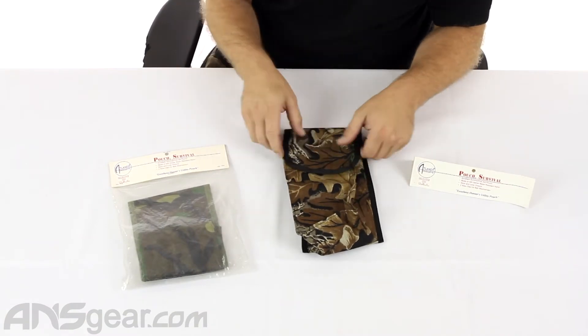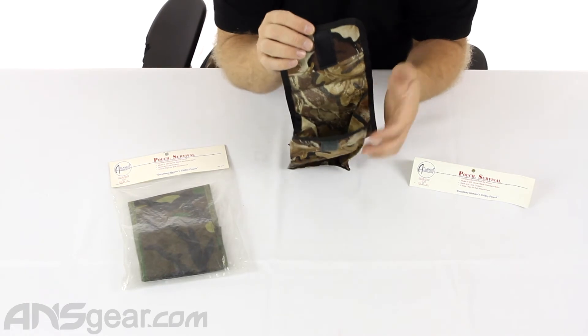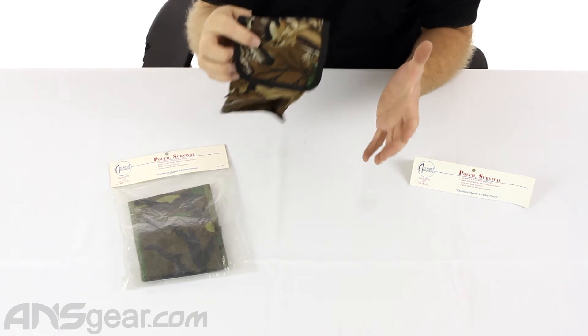It has a hook and loop closure on the top — it just folds kind of over the top. And again, whatever you want to throw in there you can. It is squared at the bottom, so it will inflate and hold its shape nicely.